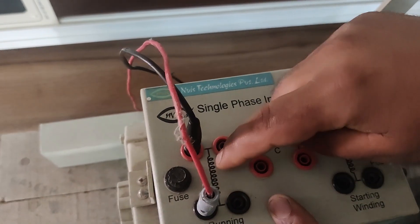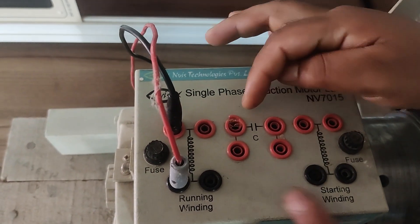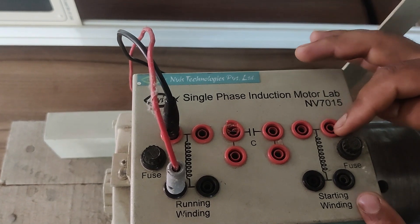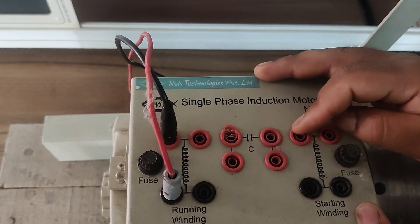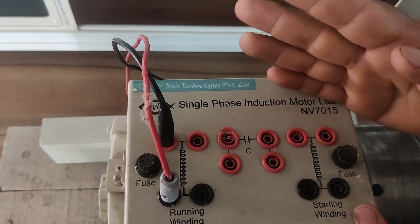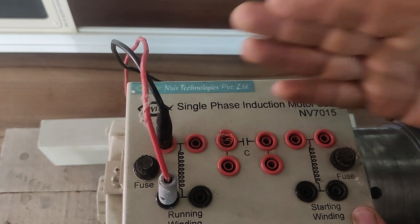I am having this running winding which is put on the stator. I am having a capacitor and I am having a starting winding. That means using this capacitor and the starting winding — the combination of these two in series — I can make an auxiliary winding for this motor, which will be helpful in starting this induction motor.